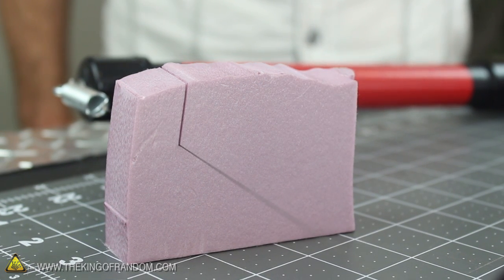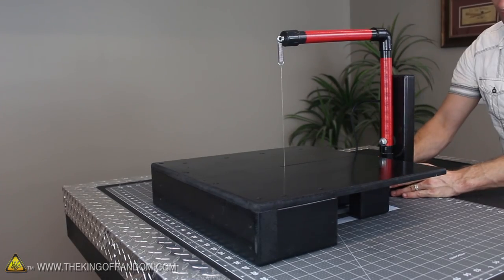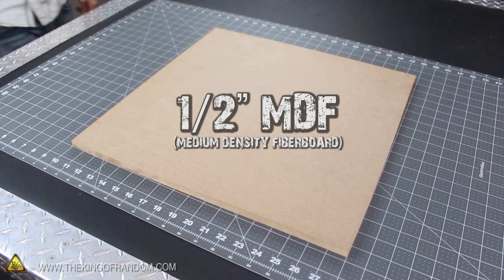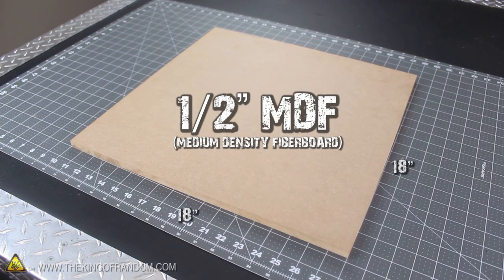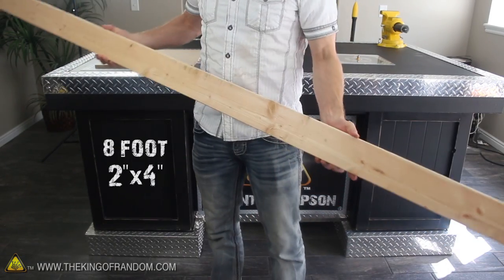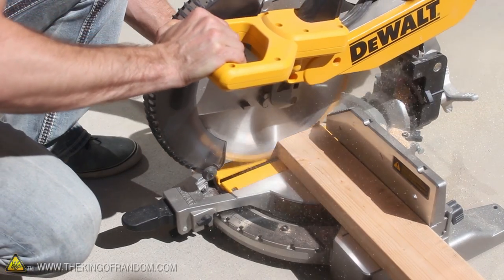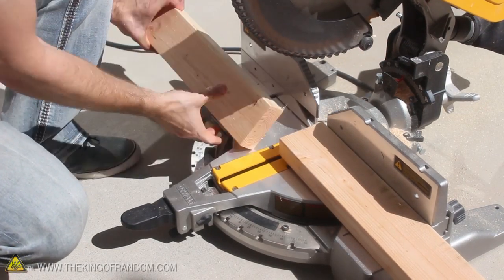Now that we've got a wire cutting blade, let's go ahead and build the foam cutting factory I designed to go with it. The first thing you're going to need is ½-inch medium density fiberboard cut 18 inches square. We'll also need an 8-foot 2x4, which you can get for about $2. I'm using a chop saw to make quick and clean cuts, but you can use whatever tools work best for you.